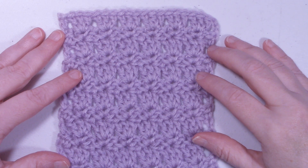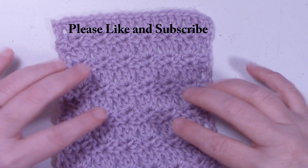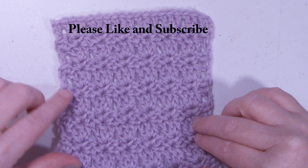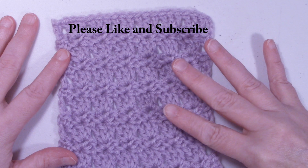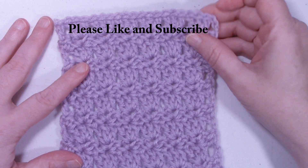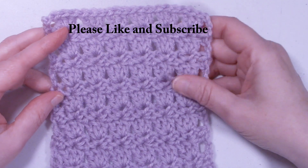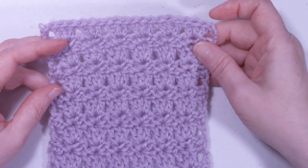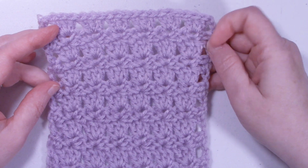Hi, it's Dawn from Ninja Bunny Crochet. Today I have for us to do the Prim Row Stitch. This is a very pretty pattern. It's only a two row repeat. You can do this in a solid color or you can switch it up and do it in multiple colors. It would make a nice baby blanket or washcloths, whatever you would like to do with this stitch. So let's grab our hooks, grab our yarn, and let's start making the Prim Row Stitch.